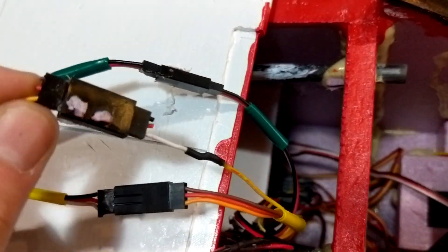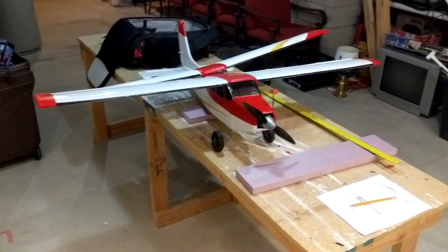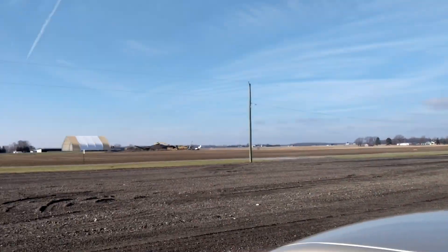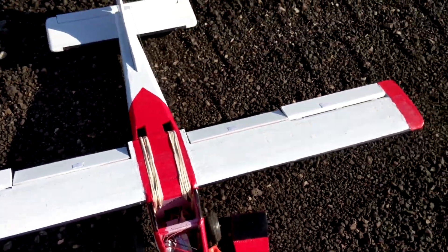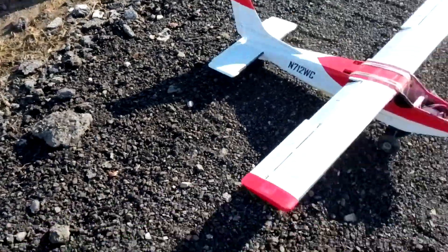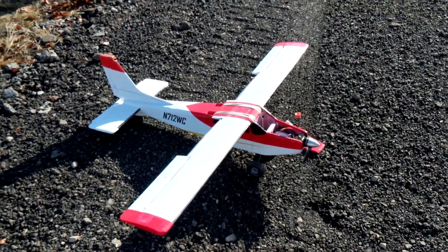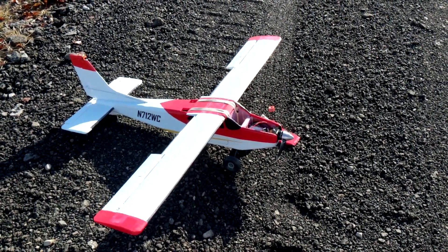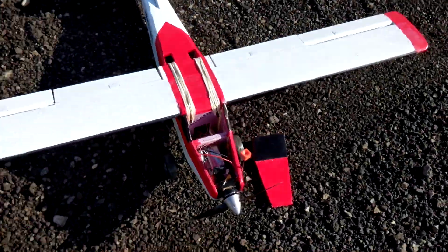The two flaps are running off that BEC, with just the signal wire going back to the receiver. We're gonna go fly it and see how it works. Look at that weather report — no wind, temperature 34 degrees, nice. CG looked good, I checked it. Let's make sure the flaps work. Half — cool. 16.7 volts, that's pretty good.